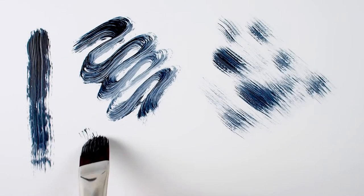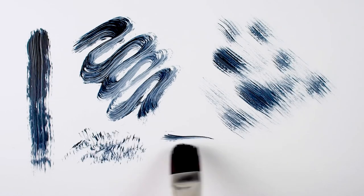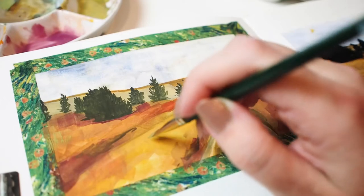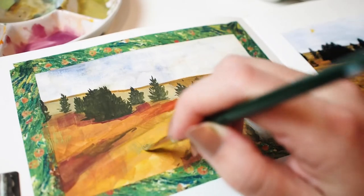The amount of coverage I get is dependent on the amount of pressure I use with each stroke. Here I'm using the Ruby Satin Filbert Grass Comb for a gouache landscape in my nature journal.